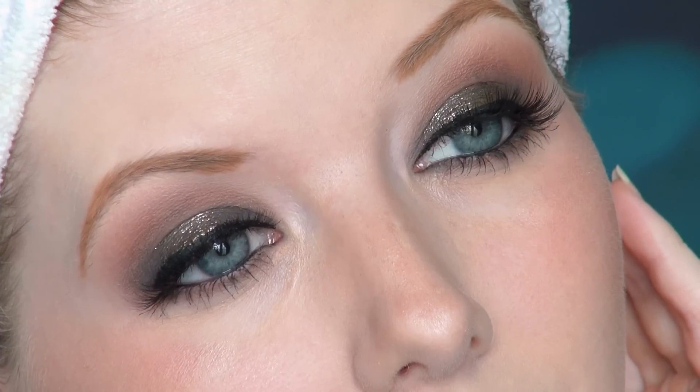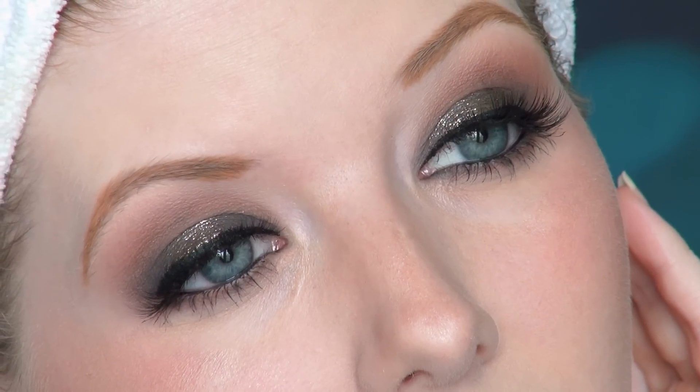For my lips I wanted to stay nude since I plan on doing a lot of kissing tonight. I'm going with Jordana's lip liner in Tawny and filling them in with MAC Creme de Nude. And that's your completed look — how gorgeous is that! It's so pretty. I swear I'm not going to want to wash my makeup off tonight.